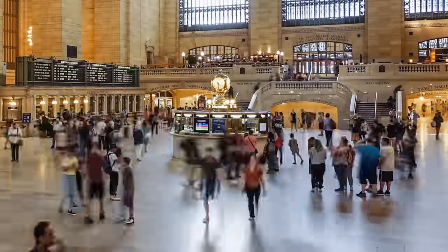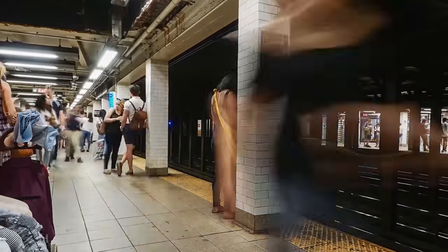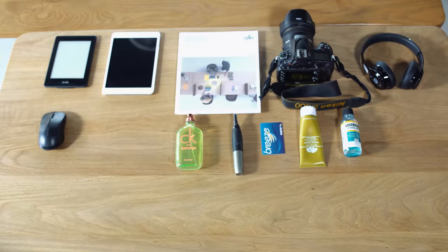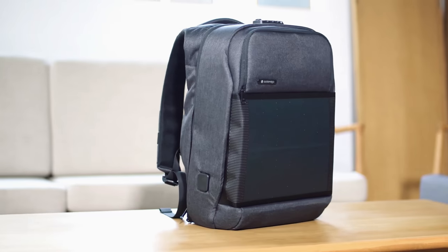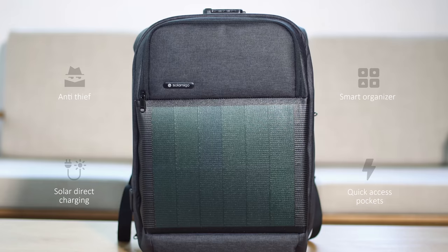We also suffer the same scenario. At your critical moment, the phone and device are always out of power and shut down. Sol Amigo is the multifunctional all-in-one powerhouse of a backpack that will cater to all the needs that every backpacker will ever need.